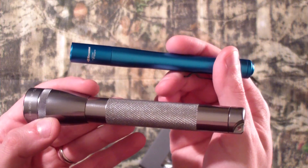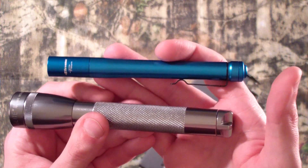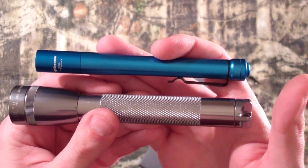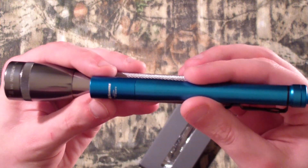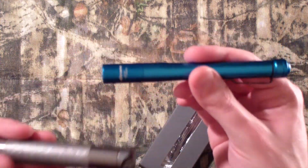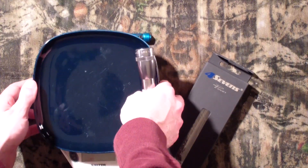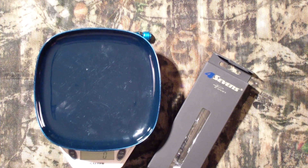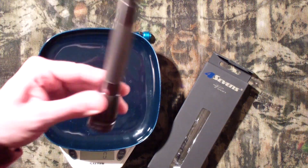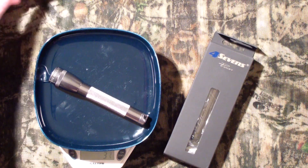Before we go out back and actually look at the light output, let's look at some quick comparisons. Obviously you have them side by side here. I got the depth about right, so you can see the length is similar, off by about an inch or so. A lot skinnier on the Prion, and the weight is considerably better as well. If we pull our scale out — the Maglite, this is with batteries in it, which is all we really care about, right? Three and three quarters ounces.